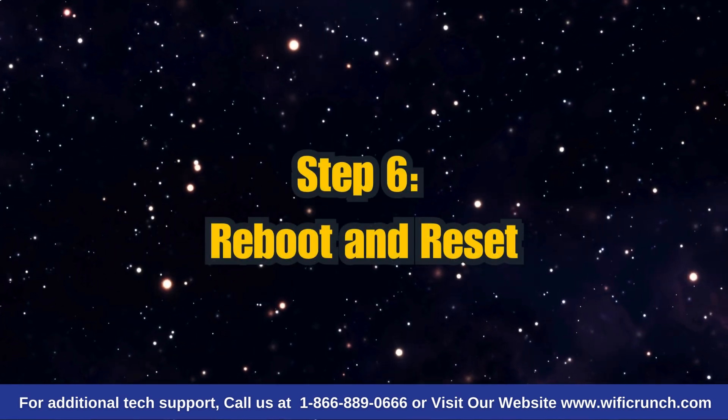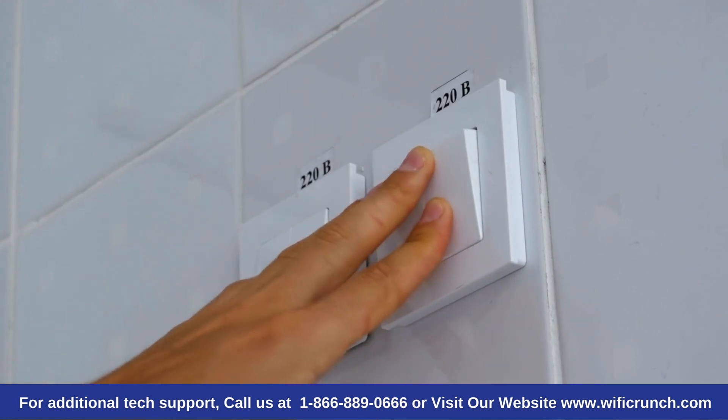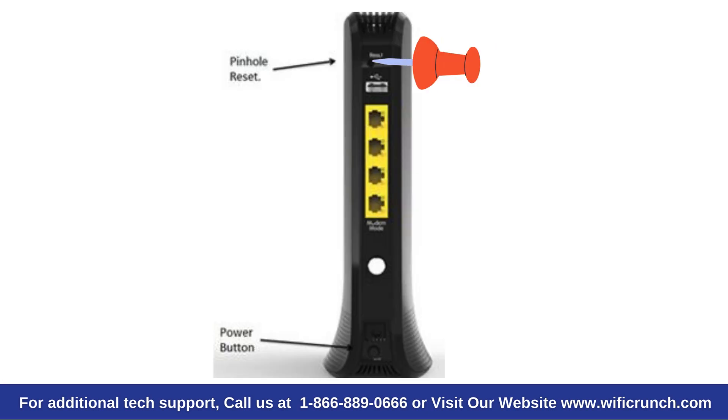Step 6: Reboot and Reset. If you're still having issues, try rebooting your Wi-Fi hub — simply turn it off and then on again. If that doesn't help, you can reset your hub's settings back to the original factory settings. Press the pinhole reset button on the hub for 10 seconds, then wait 5 to 10 minutes for it to restart.